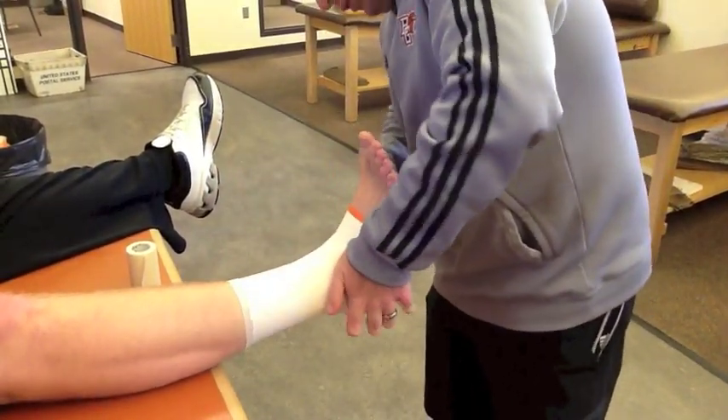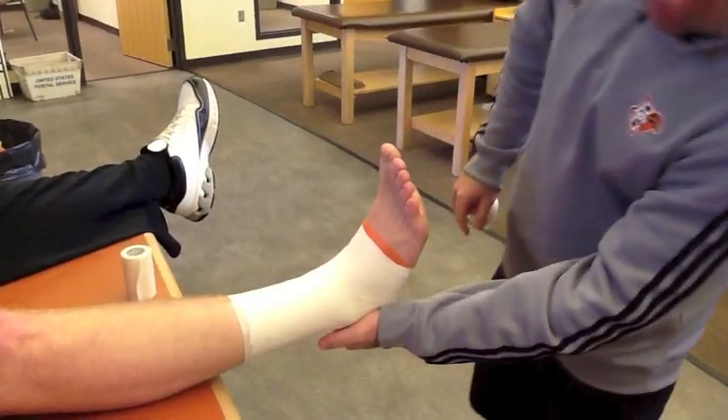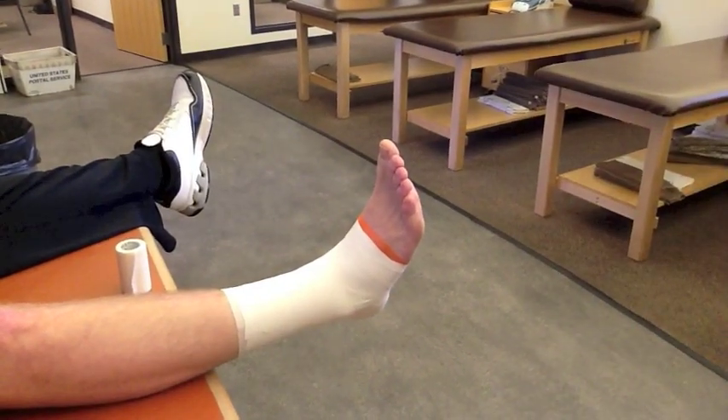Then do one more closure strip around the midfoot. And that should be your base ankle tape job at BGSU.